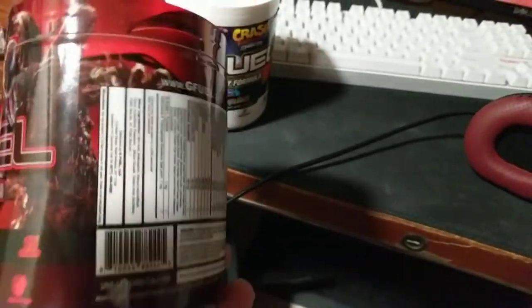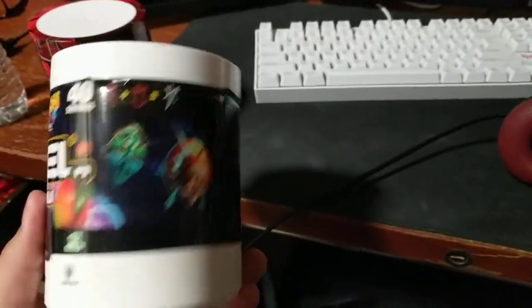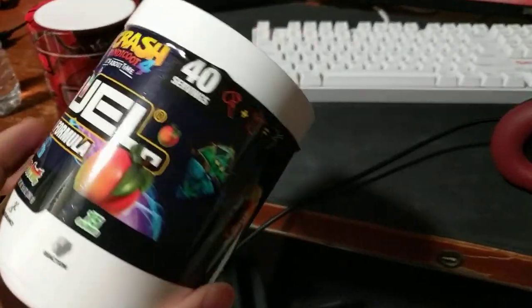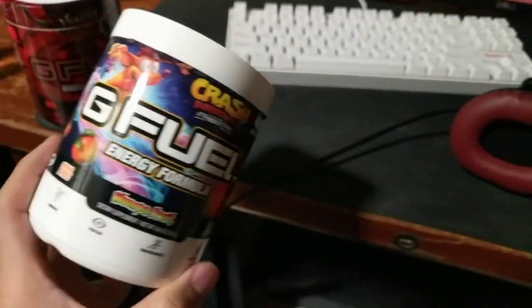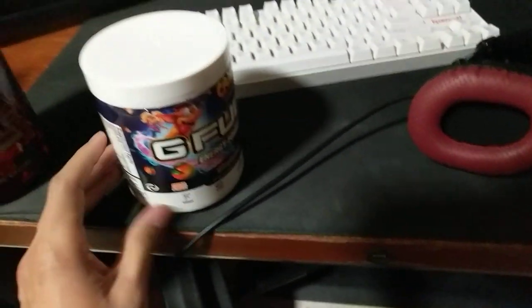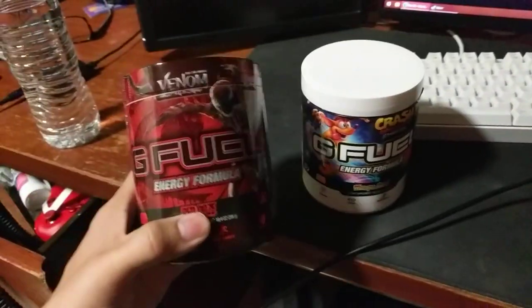I recently got this and it's pretty good. I haven't reviewed this one yet but I'm already almost out of it — it's like almost a quarter left. The other one is just a Wumpa fruit flavor and it's pretty delicious, but I don't want to go too much into detail on that one. This is the first tub of G Fuel I've ever had, but I'm just gonna review this one specifically.